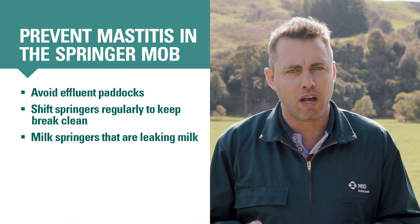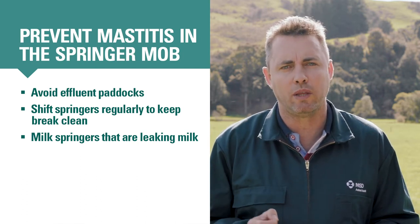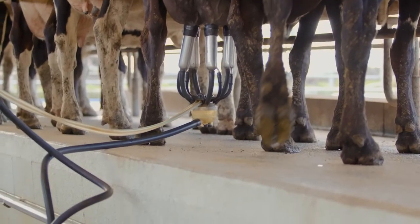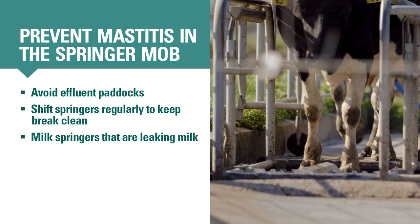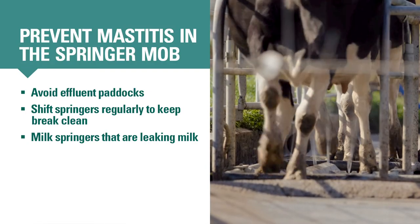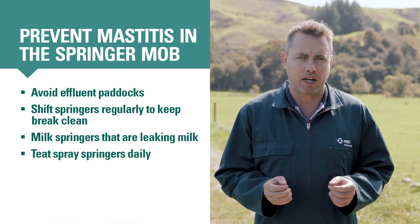If cows are leaking milk, mark them well so you remember that they won't have good quality colostrum when they calve. You'll need to feed their calf colostrum from another cow as soon as possible after calving. Even though the springers may not get milked, teat spraying them when they come through the shed to disinfect their teat ends will also help prevent mastitis.